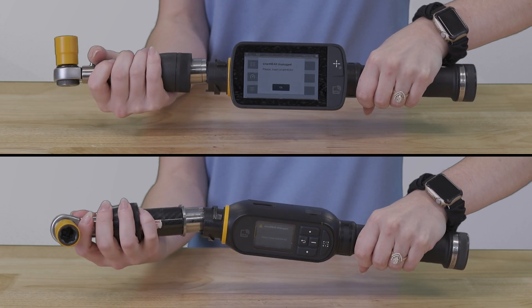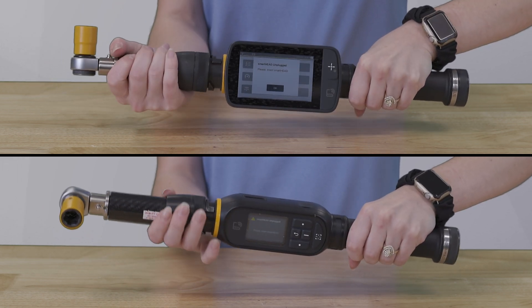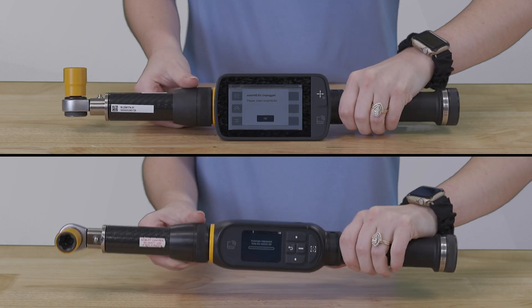To reassemble the tool, attach the smart head to the wrench controller in the desired position. Then, pull down the ferrule and rotate clockwise to fasten the smart head to the wrench controller.